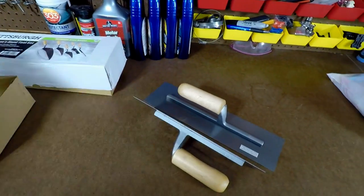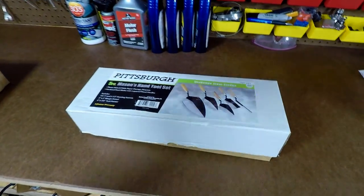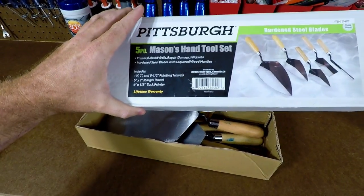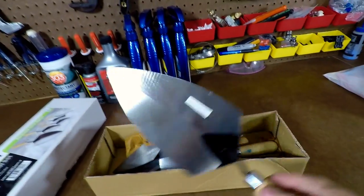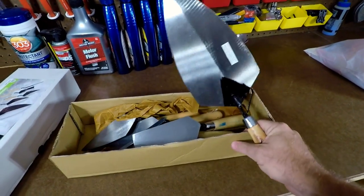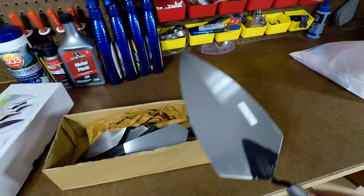They're going to last you a few uses. Just because they're rusty doesn't mean you can't use them, but obviously you want to keep them clean if you can. Moving on to the mason's hand tool set — this five-piece set. On the front it shows a 10-inch, 7-inch, and 5.5-inch pointing trowel, a 5-inch by 2-inch margin trowel, and a 6-inch by 3/8-inch tuck pointer. The big 10-inch trowel probably isn't as useful.